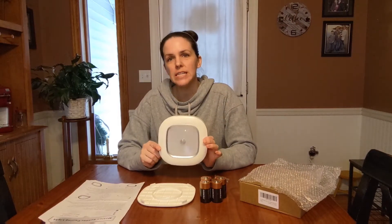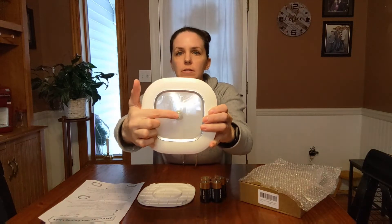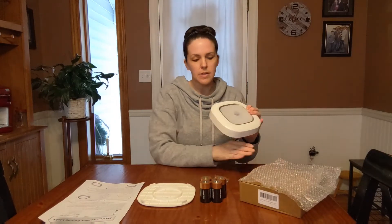I have for you this motion sensor ceiling light. It has the built-in motion sensor, which is this little knob right here. There's a film on the front here — you can take that off and remove it easily to reveal the light that is underneath.